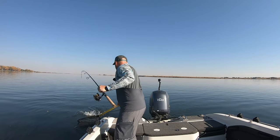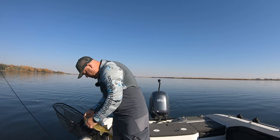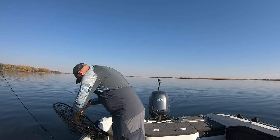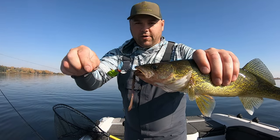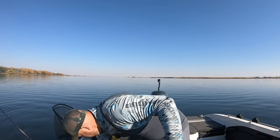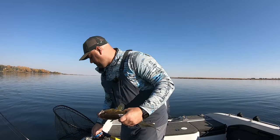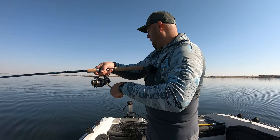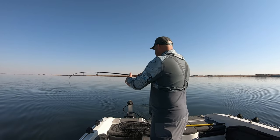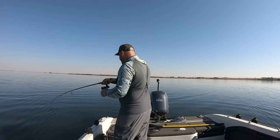Another Jack jigs walleye — right there. Treble hook got that one. Got one. Feels like a fish, guys. Oh, he spanked that thing!